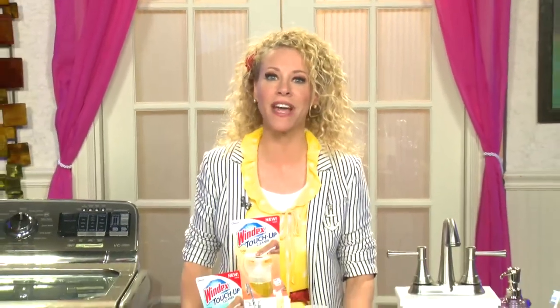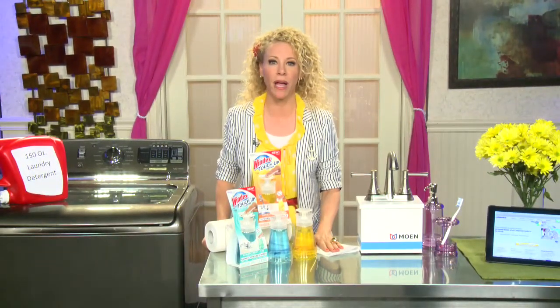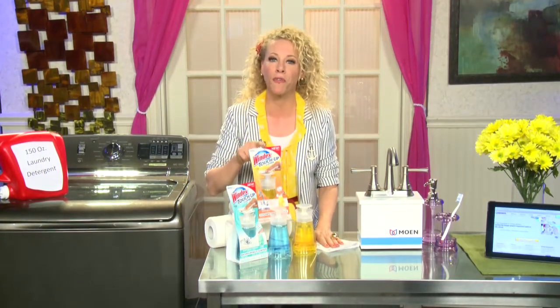Happy spring! I'm Tracy Metro with four tips for spring cleaning. I've teamed up with some great companies to help me share these ideas with you. Tip number one is about access — you want to have access to your cleaning supplies so you don't have to run around your house looking for the products.